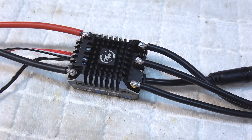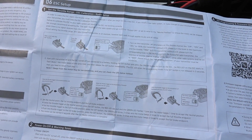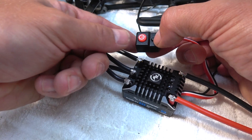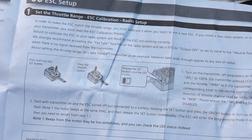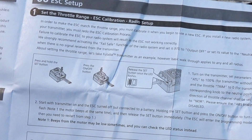The next step is the throttle range calibration. This is needed only the first time when connecting to a new radio. It's well explained in the manual. First, I have to push the small set button, and then while holding it, I turn on the ESC with the bigger red button. After the LED starts flashing red, release the set button.